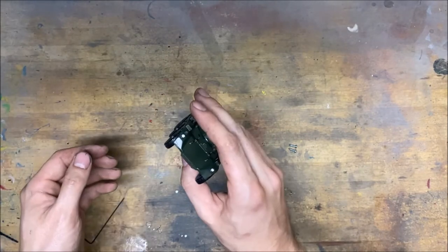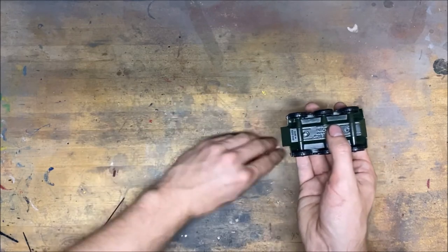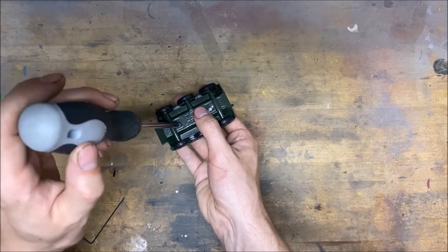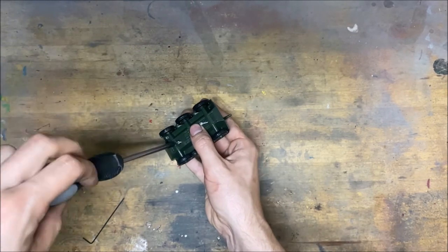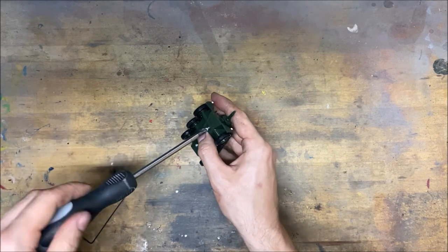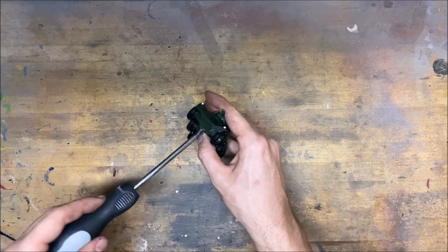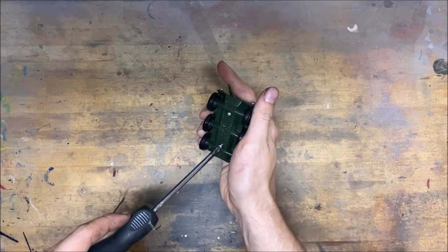Next, I reattach the top of the tank with the bottom of the tank so it can actually be a complete unit again, putting in the Philip head screws and letting Big Phillip screw everything back together. I'm actually thinking — is this the same screwdriver? Oh, I think I cheated on Big Phil. It's a different screwdriver, and nobody will notice — so shh, don't put it in the comments.